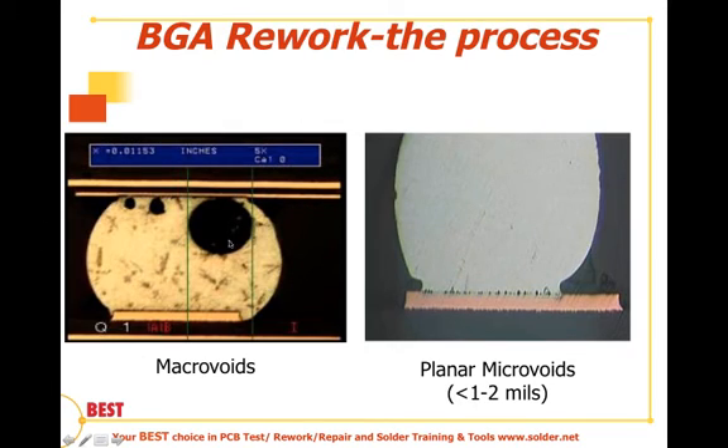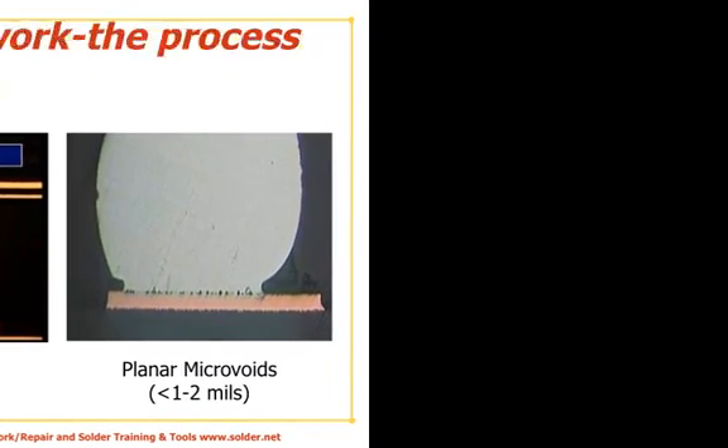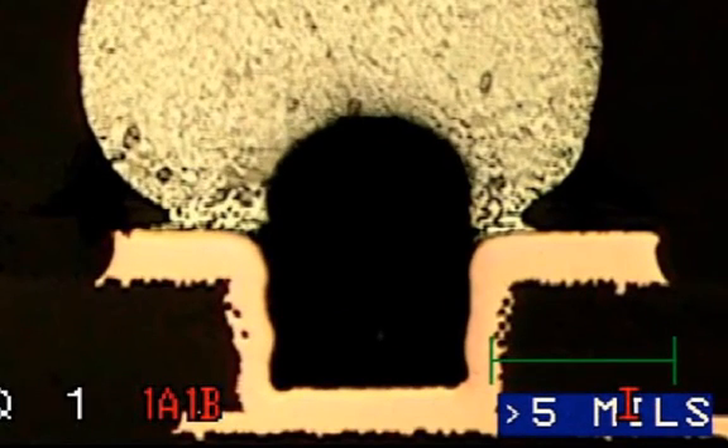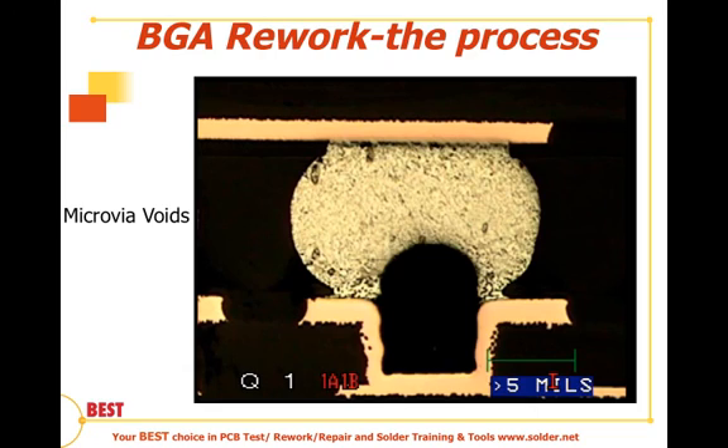There are macro voids — large voids you can see — and the inspection criteria in IPC 610 calls for 25% or greater of the imageable area. Looking at the image on the left-hand side, we would certainly see a large void, which is of greater concern when it's at the interface. 2D x-ray would not tell us this; a micrograph or 3D CT scan would. Planar microvoids, though much smaller as shown on the right-hand side, are at the interface of the pad and the ball and present a greater concern because they could lead very quickly to non-connections. We also have voids created by geometries — many times due to heat dissipation requirements, microvias are put inside the pads without tenting or filling, which is a bad idea for rework and can create very large voids at that interface.